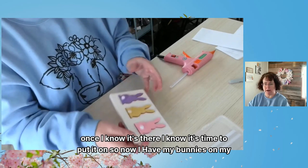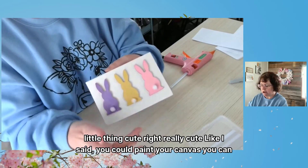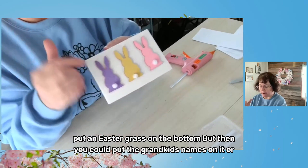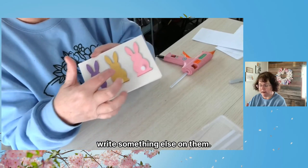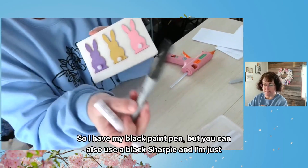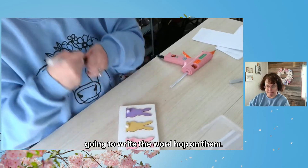Now I have my bunnies on my little canvas — cute, right? Really cute! Like I said, you can paint your canvas, put Easter grass on the bottom, and put the grandkids' or kids' names on them. If you have grandparents and want to give them something for Easter, you can give them something like this with all the grandkids' names on it — it'd be really cute. But I wanted to write something on it, so I have my black paint pen — you can also use a black Sharpie — and I'm just going to write the word 'hop' on it.